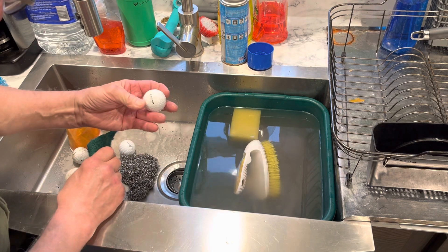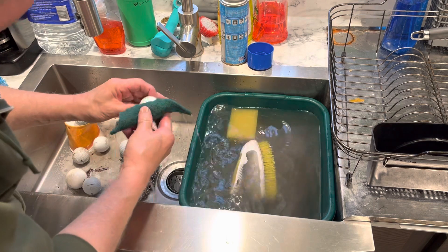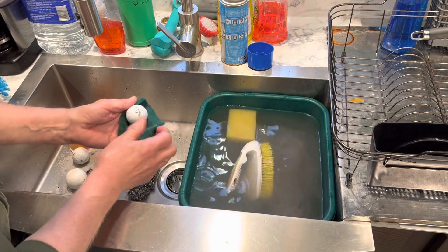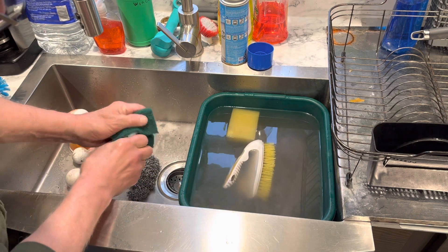Yeah, that one cleaned up pretty good — Dunlop. I could get more fussy with it if I want. There's a Calloway with dirty dimples. Let's see if we can clean up them dirty dimples.